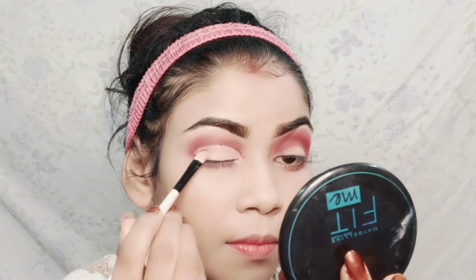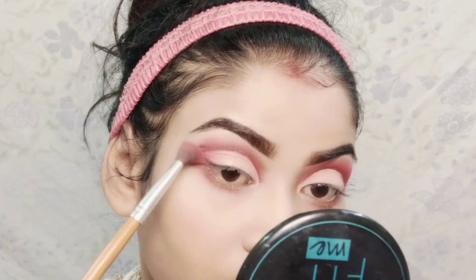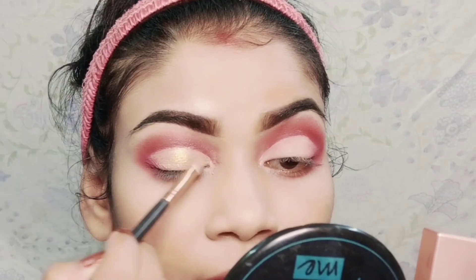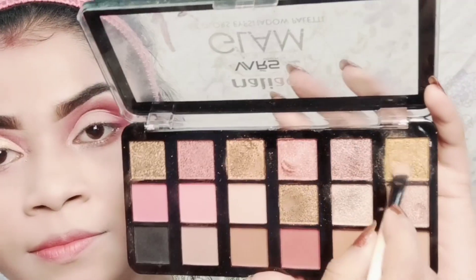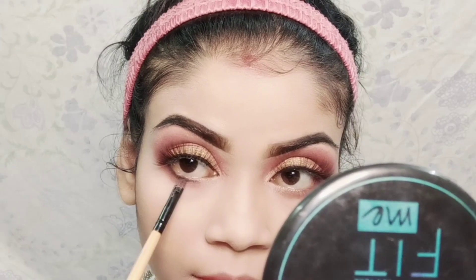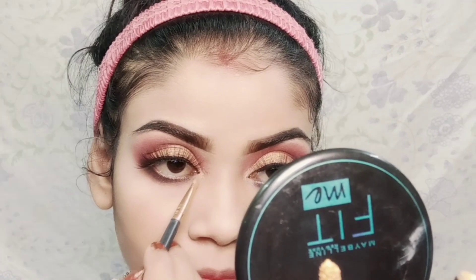I blended the lipstick shades on the eye, then applied the same eye shadow. I applied a golden shade on top because it was light. Then I applied false lashes off camera. After that I applied a black shade to my lower lash line, then applied a glimmer in the shade white ball, and applied the same liquid eyeshadow on the inner corners of the eyes.